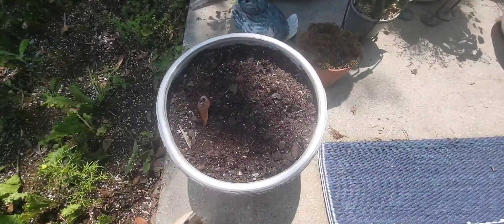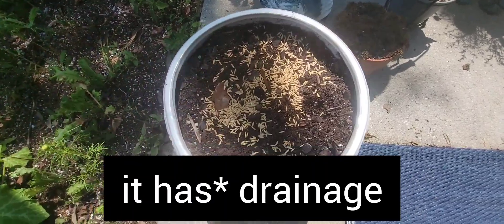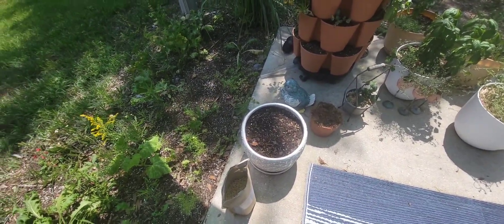This pot I'm just going to use as an experiment — it has no drainage. I'm not going to submerge it; I'm just going to make sure I keep it well watered and see how it does differently from the others. And that is it — that is how you grow rice.